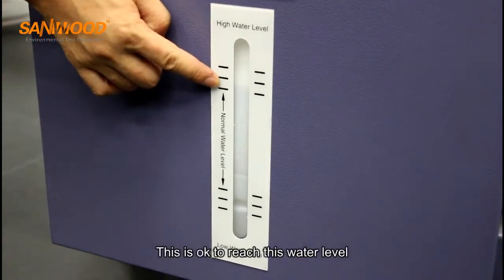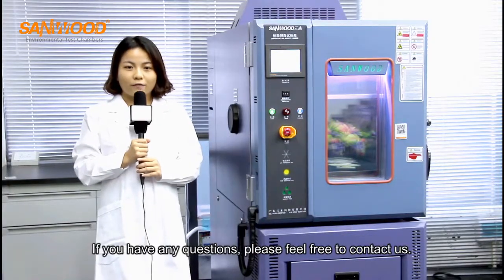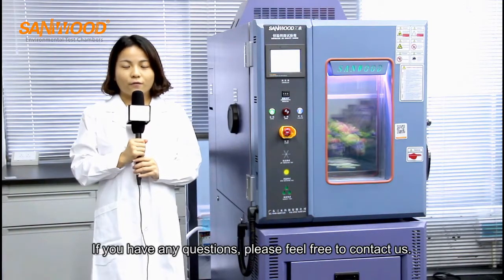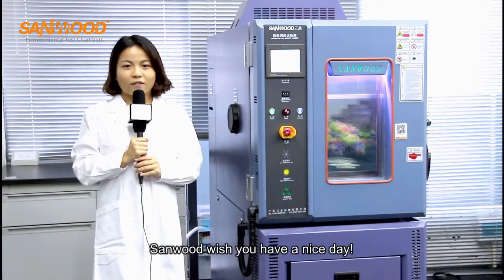This is okay to reach this water level. If you have any questions, please feel free to contact us. We wish you a nice day.